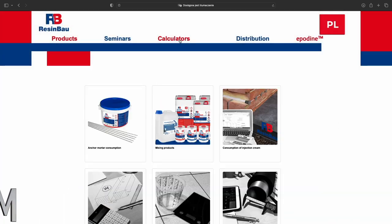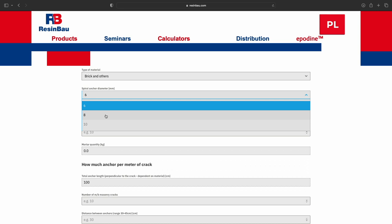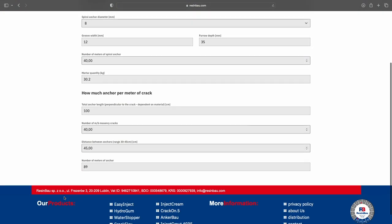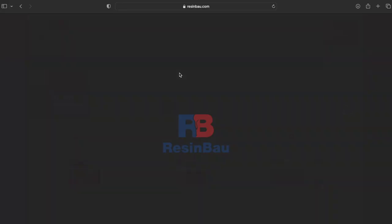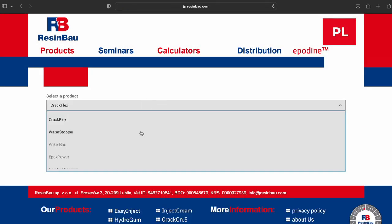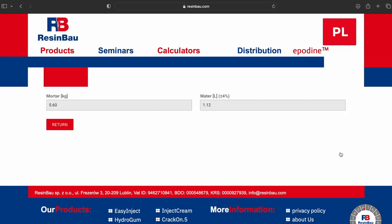For planning and calculating the material you need, there is an online calculator available at resinbow.com — the link is in the video description. It will tell you how many meters of spiral anchors and how much mortar you will need. Another useful online tool is the anchor-bound mortar mixing calculator: enter the amount of mortar and it will tell you how much mixing water you will need.